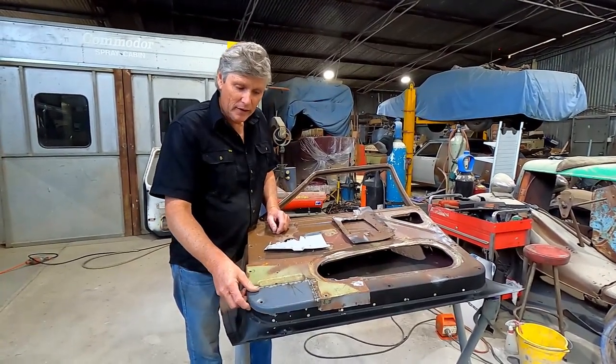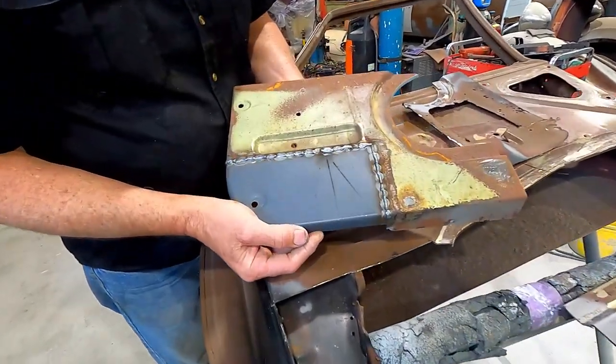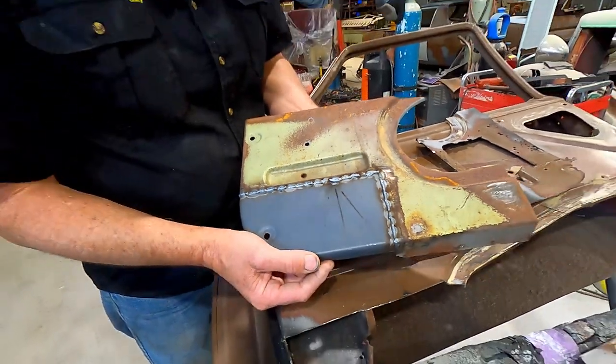I've welded our patch in here completely, and this is the piece we made with our wooden hammer form, and it's come up really nicely — I'm really happy with that. All I need to do now is grind that off and prep it ready to go in the door.